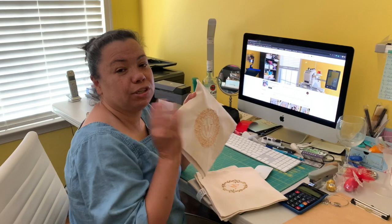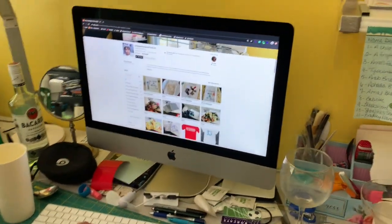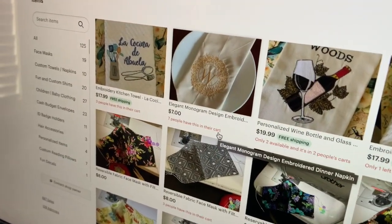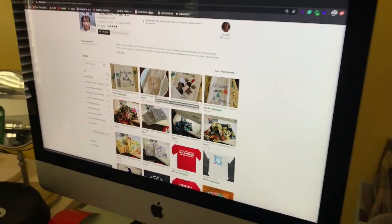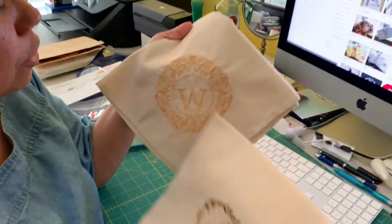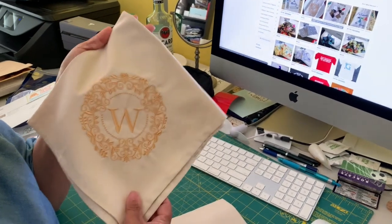I also do these napkins on the Etsy store, so it's really easy if you have a 5x7 hoop, you're good to go. I had a customer who purchased my dinner napkin — I already have about seven people with this in their cart and it's a very popular design. This particular customer saw my listing and they want the dinner napkin with the letter K.